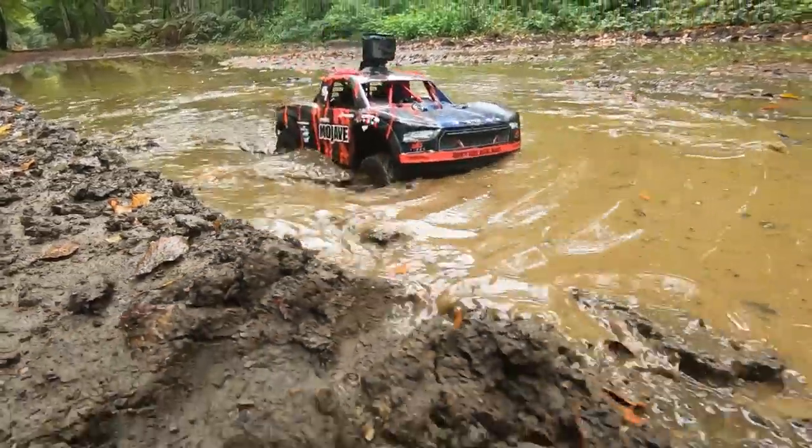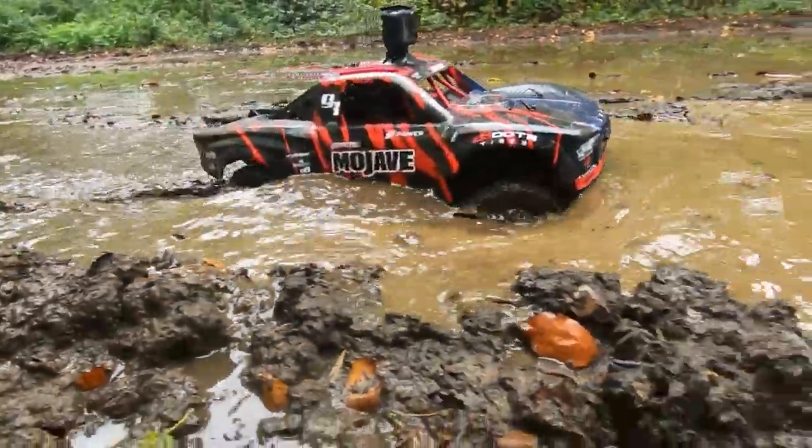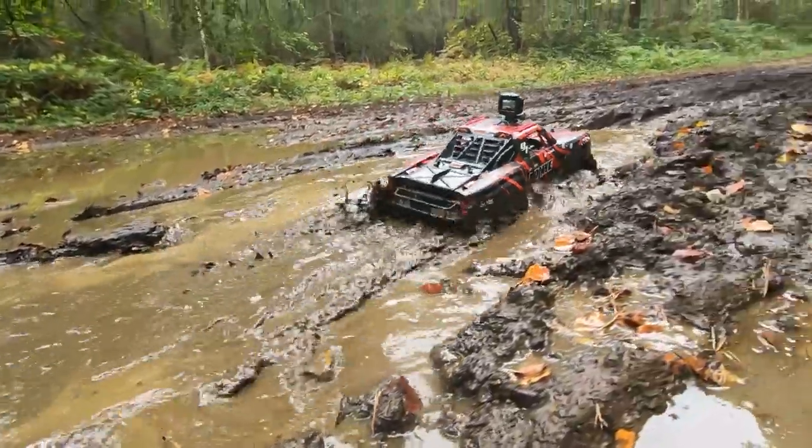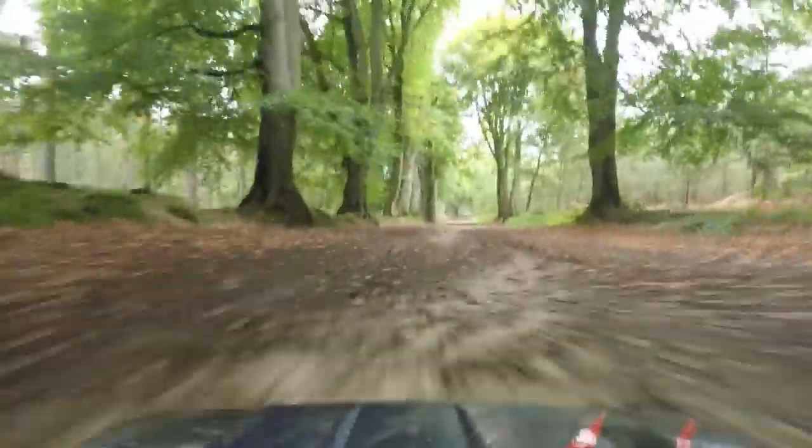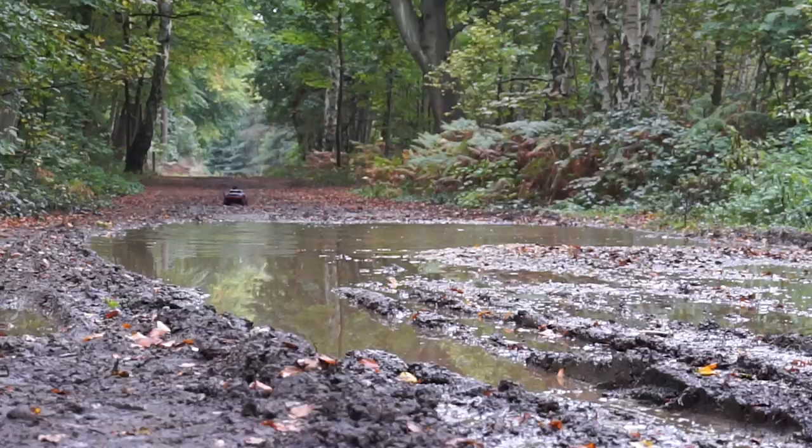This is seriously deep. Whoa! I'm walking to the extreme. This thing is so fast!